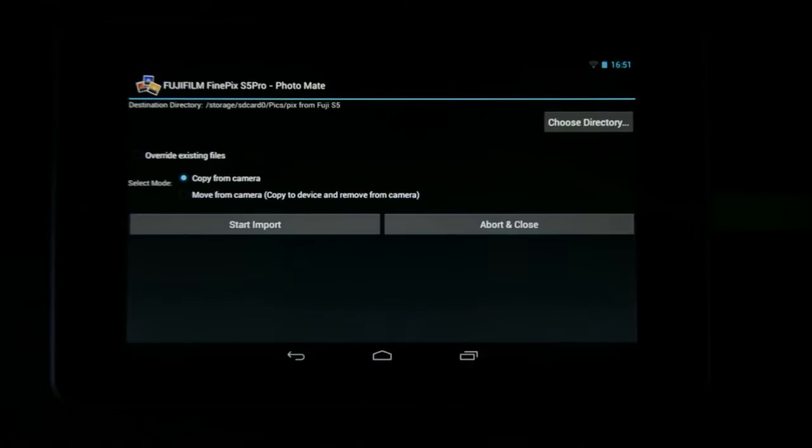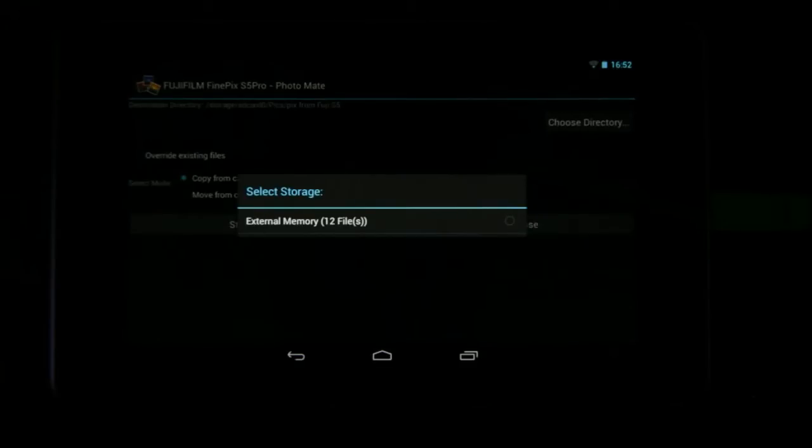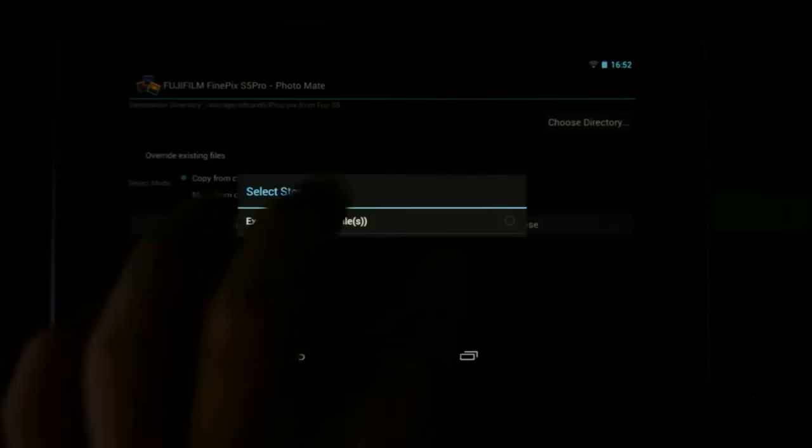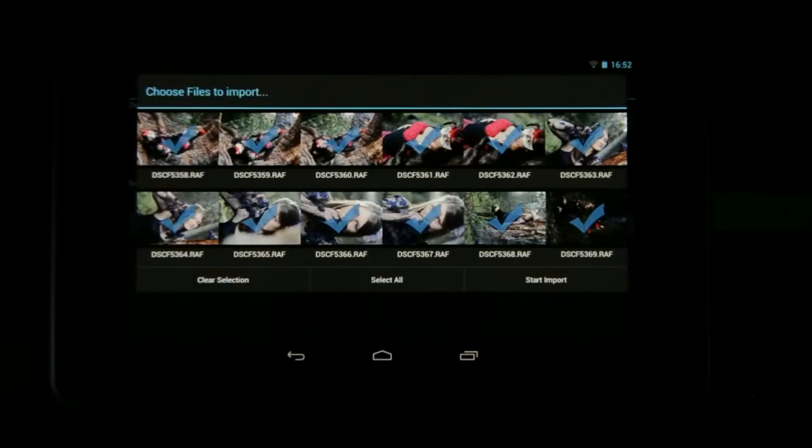As you can see at the top, I've got 'Choose Directory' here, which will allow me to create a directory where I can store all my images. Then you'll see 'Copy from Camera' and 'Move from Camera'. I'm going to leave it on 'Copy from Camera' and say 'Start Import'. It's showing me there's external media with 12 files — I'm going to select that and I can see all the images on this card.